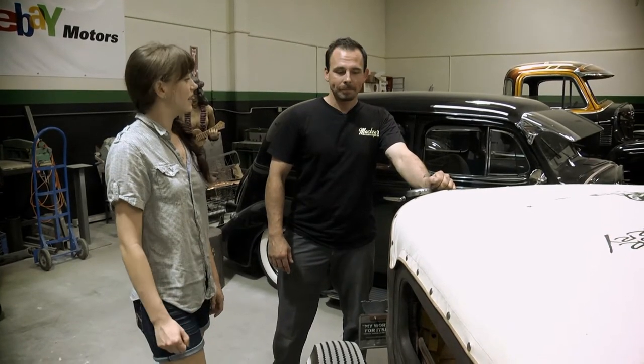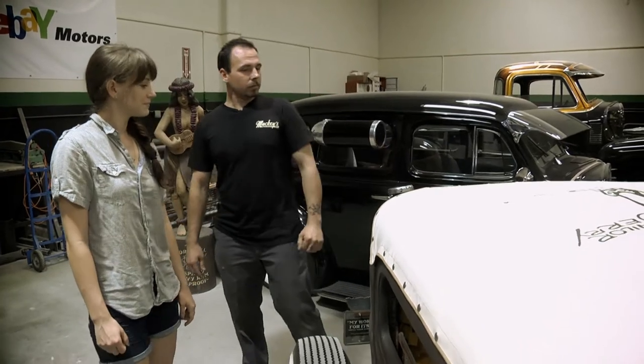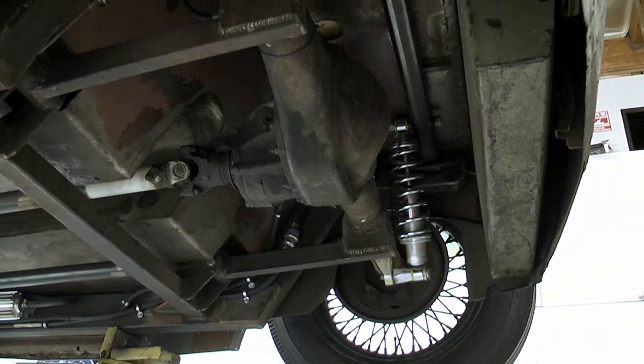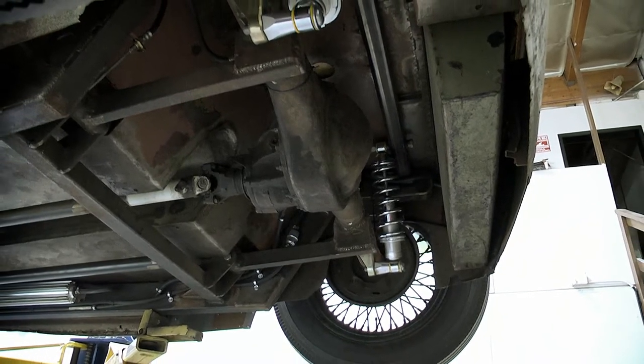Hey Brian, will you walk me through the Sailor Jerry hot rod? Basically for the rear suspension, we're running QA1 coil overs with a two-link system with a panhard bar up top.